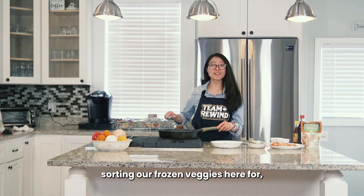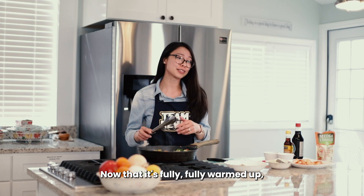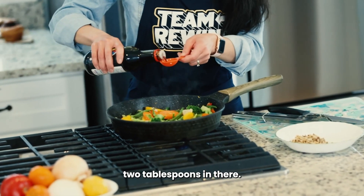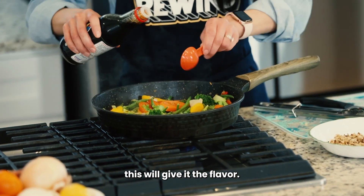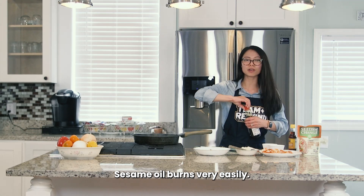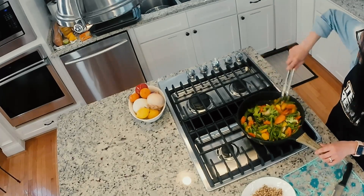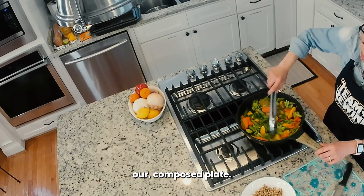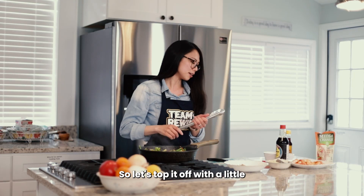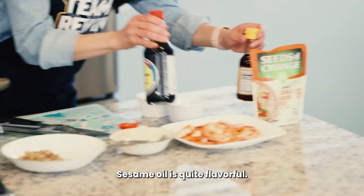We've been sauteing our frozen veggies for right about five to ten minutes, and you can kind of eyeball it — you really just want it to be cooked and not frozen anymore. At this point, now that it's fully warmed up, I'm going to season it with some soy sauce — about two tablespoons for this amount of veggies. This will give it the flavor. And then after that, I do also like to put some sesame oil in there at the very end. Sesame oil burns very easily and you don't need a lot to get that flavor. I'll give this a quick stir, add that sesame oil on top — just a little tiny drizzle — you don't need a whole lot, sesame oil is quite flavorful.